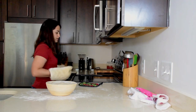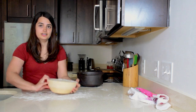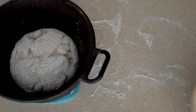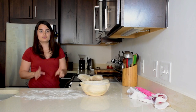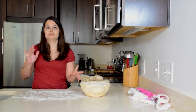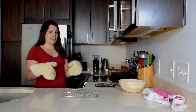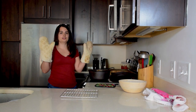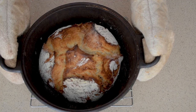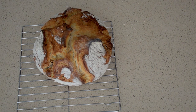Using oven mitts — be careful, it's very hot — take the cast iron out of the oven and remove the lid. Carefully turn over your bowl, tap the outside to release it, and gently ease the dough into the cast iron pot. Put the lid on and put it back in the oven. Set the timer for 30 minutes with the lid on. After 30 minutes, take the lid off and let it bake an additional 20 minutes, or until you've reached the desired level of darkness on the crust. When your bread is done, take it out — it's really hot, so use good oven mitts. Flip it over, take it out, and place it on a cooling rack.